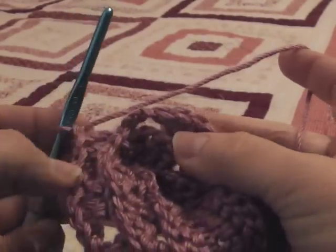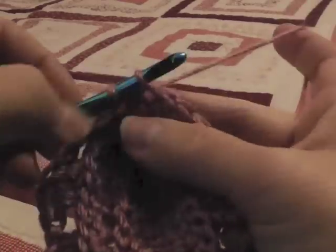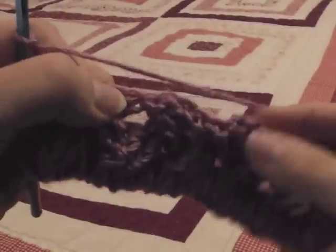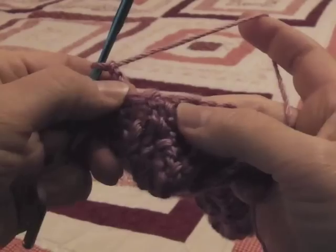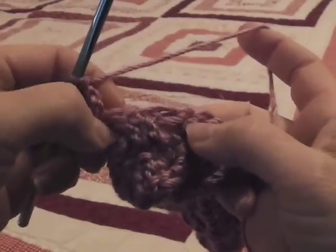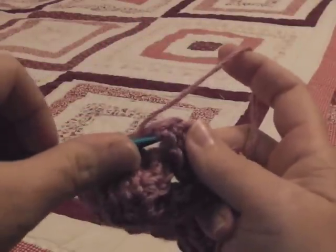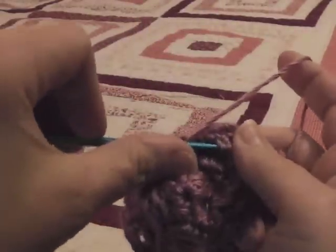The most important thing you need to know is when you connect these stitches, connect it in the very top of the first treble of the row. Now we're going to chain three and turn. This is the row where I'm going to work front post treble crochet. You're going to skip one, two, three, four — the first four stitches, which make up the first crossover. Go ahead and skip those. Wrap the needle twice and begin your treble crochet on the next set — that is for the first two stitches.